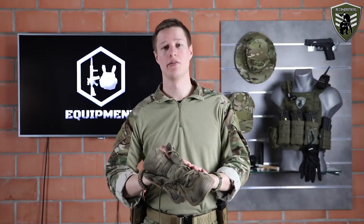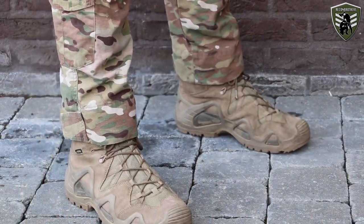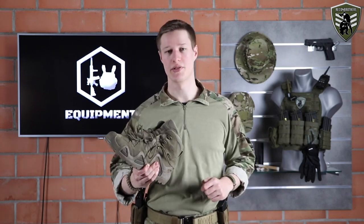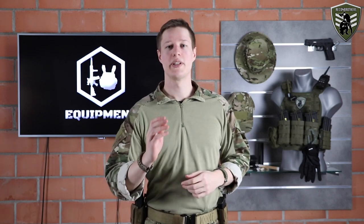As for the boots themselves, we use the Loa Zephyr GTX Mid TF in Coyote, nearly since the beginning of our tactical adventures. For us, these boots comply to all the needs we expect for those outdoor terrains, so we highly recommend these. Now, if you want to learn more details about tactical or outdoor boots, take a look at the playlist link in the description down below.